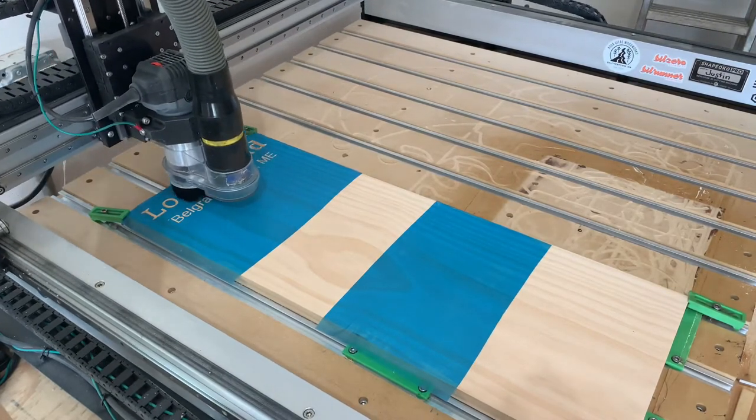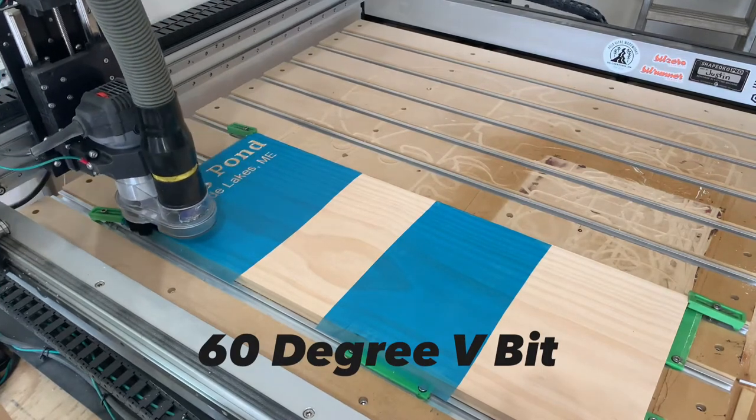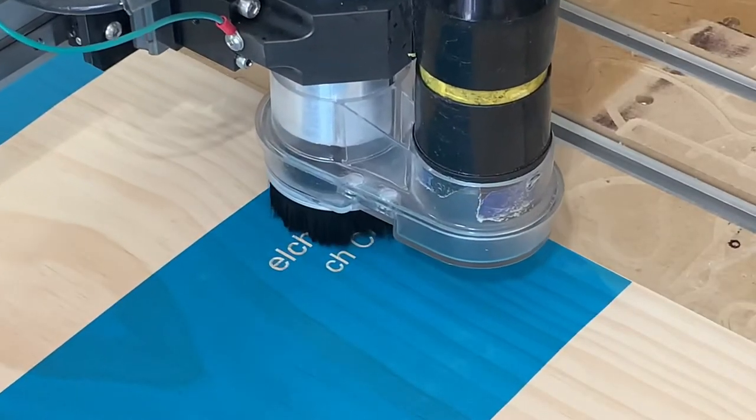The first tool I'm using for this project is a 60-degree V-bit. That's going to get the title text and also the text in the middle there where that second piece of ore mask is.